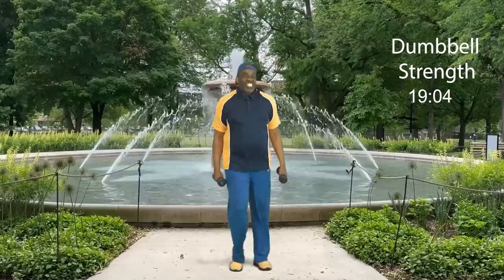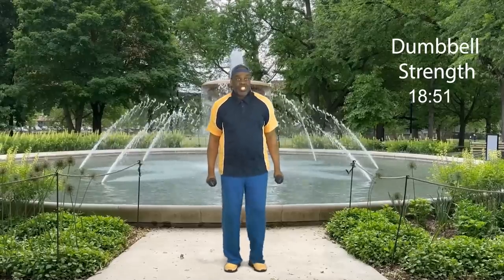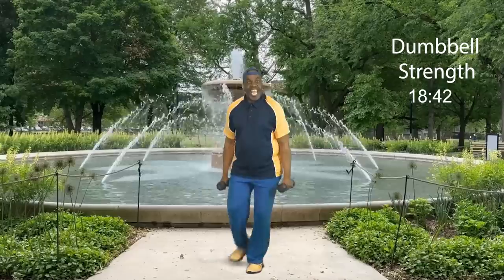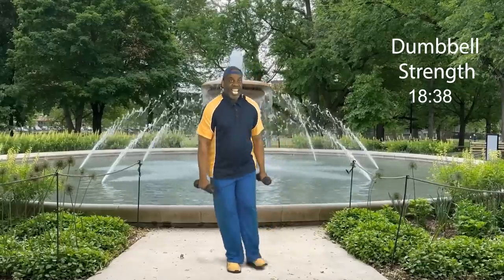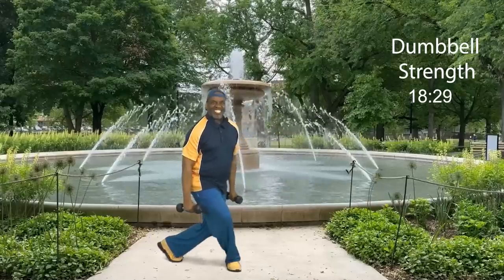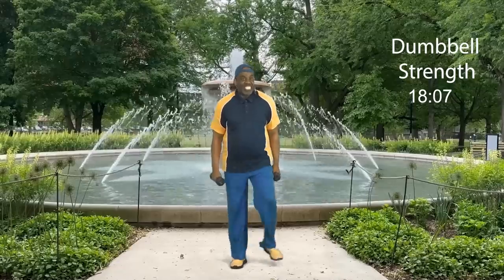Now we're going to go to our lower extremities — ladies and gents, we're going to lunge down, but today I'm going to do the curtsy style. Keep my weight right here. Watch me demo the curtsy. Four, three, two: curtsy up, and curtsy. Now join me: eight, seven, six, five — curtsy, maintain your balance — four, three, two, and one more. Step touch. How did you do on that curtsy?